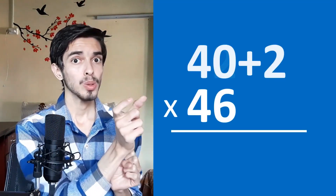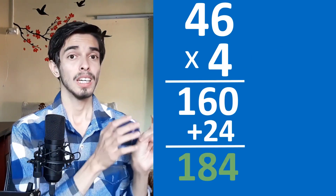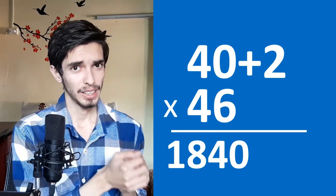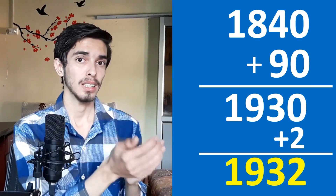Addition method for 46 times 42: write it as 40 plus 2, times 46. Store the 2 in your hand. 40 times 46 is a 2-by-1 multiplication: 46 times 4 gives 160 plus 24 which is 184, so 1840. Then 1840 plus 46 times 2 which is 92: 1840 plus 92 is 1932. That's our answer. This is how the addition method solves the problem, though there were quite a few small steps.